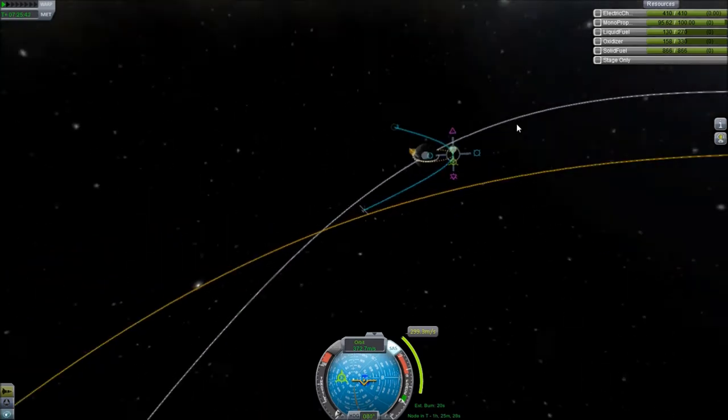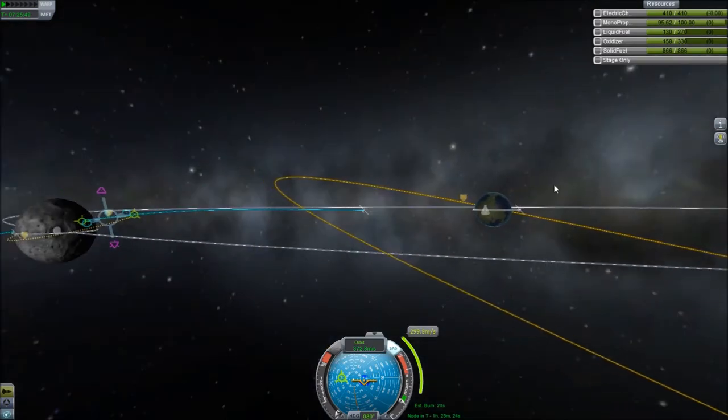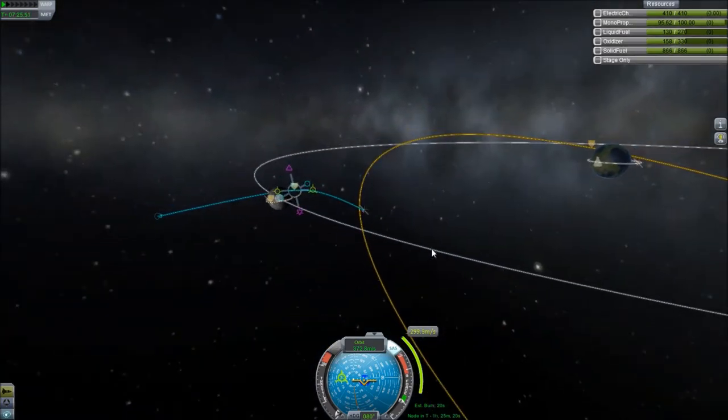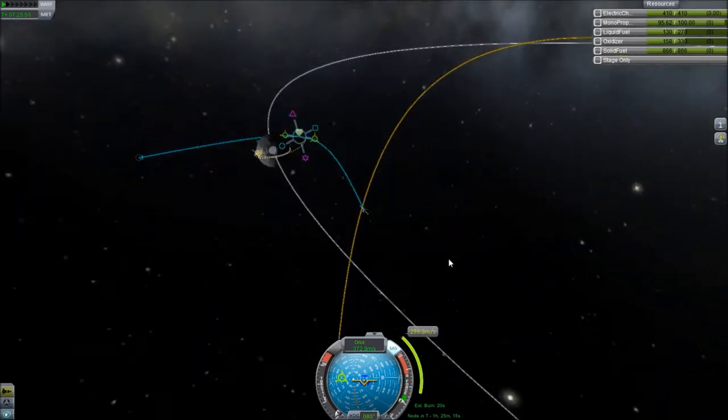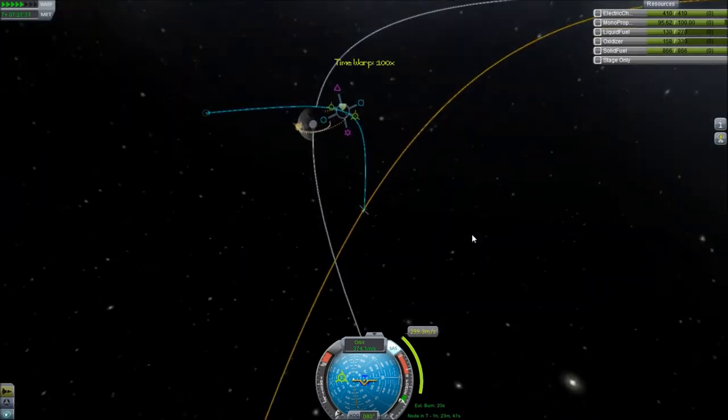I have no intention of this thing ever coming back, although that would be pretty sweet because then I could get the super science for it — the extra science for returning the thing instead of just transmitting it. So I'm not going to do that real time, that's for sure. It's an hour and a half — ain't nobody got time for that.